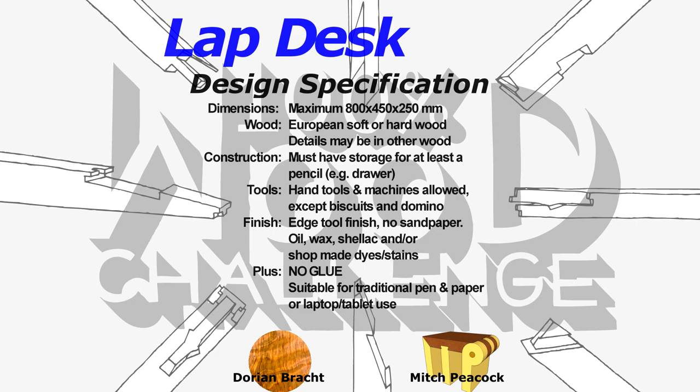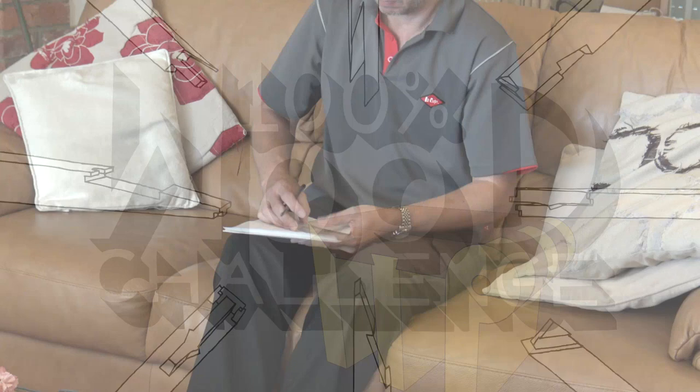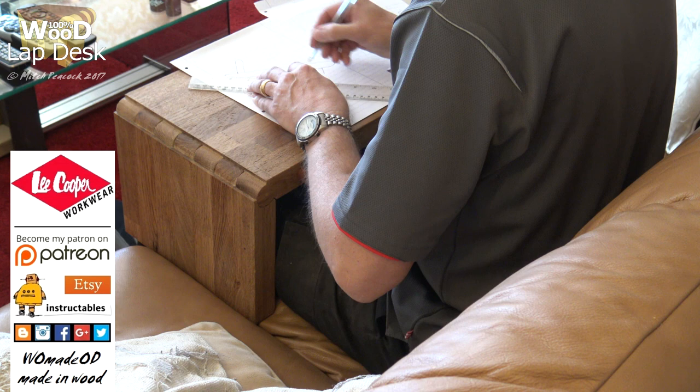Hi and welcome to the second 100% wood challenge. This time a lap desk, and the main problem — we can't use any glue. Working on the sofa can be a real bind, but what if you had a lap desk? Keep watching and I'll show you how I made mine.